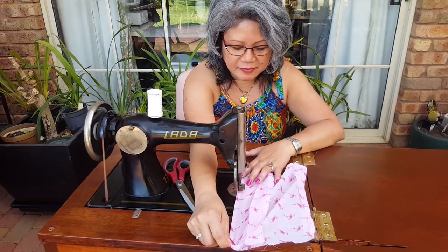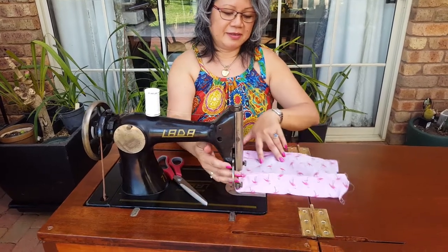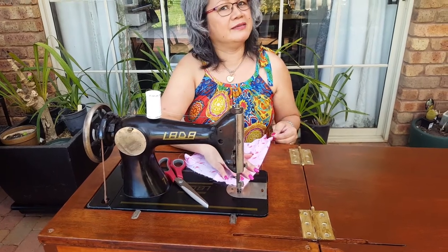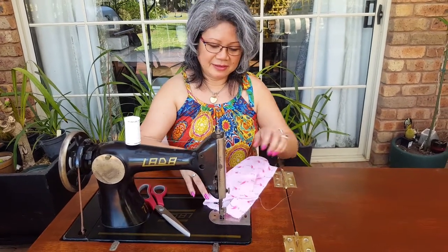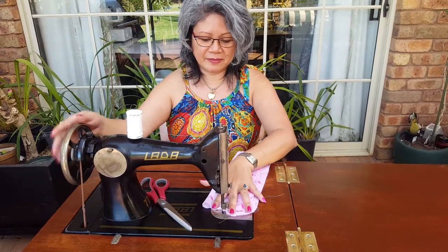Thank you so much for fixing this for me. And to think that I really didn't like this machine when I first saw it — it's amazing, isn't it? I said I don't want that, I don't think I want that. Now look at it — big difference. It's really beautiful. Beautiful machine. Goodbye, everybody.